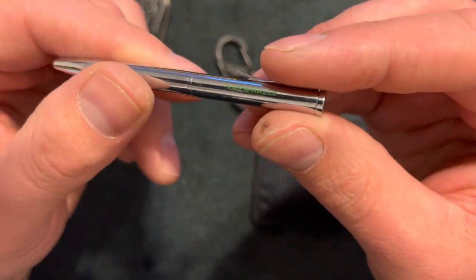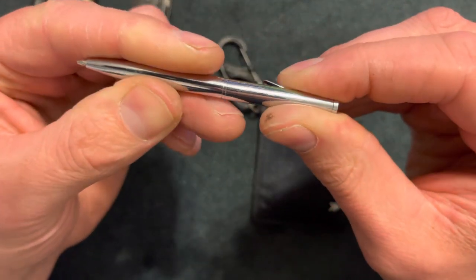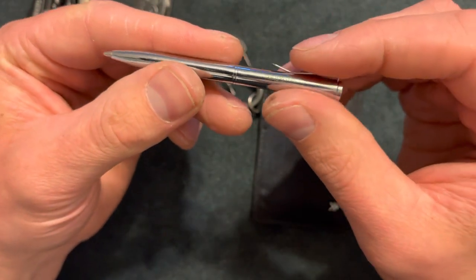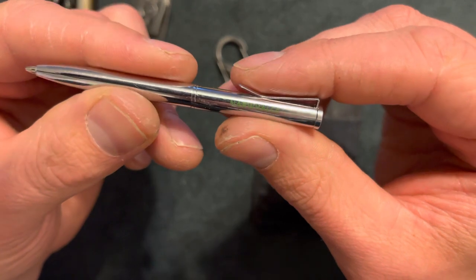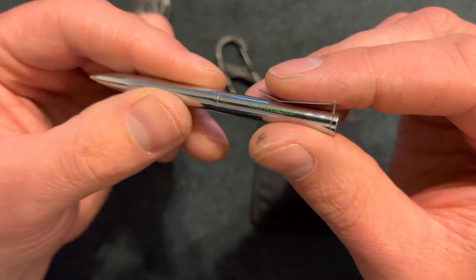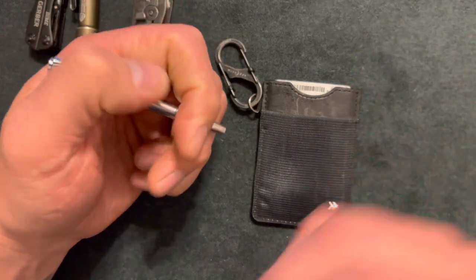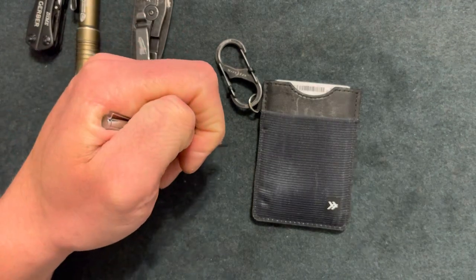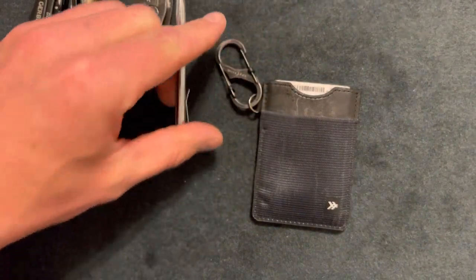Up next I have a pen from Amazon — two pens for $10, so about $5 a pen. This is a Norwalco; I don't know much about the company. It twists and is about three and a half inches long. If I need to sign some paperwork or take a quick note at work, it gets the job done.